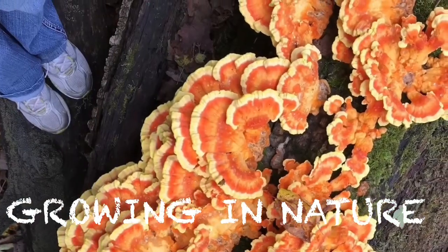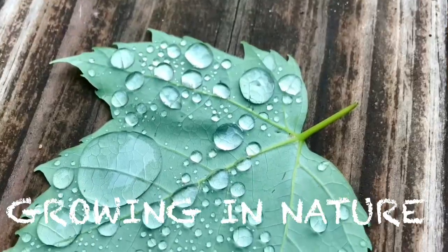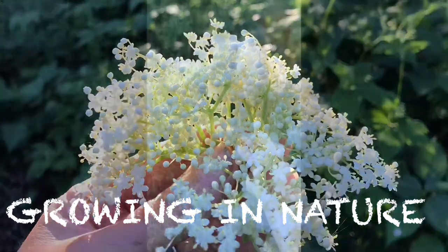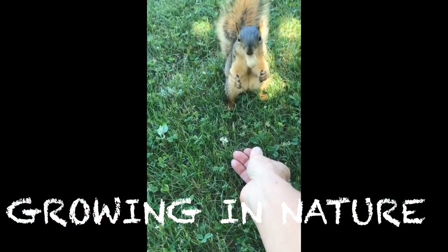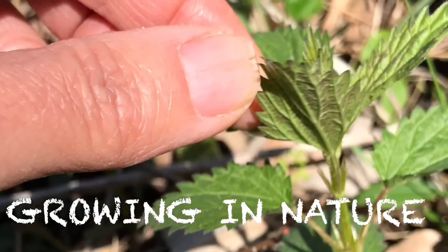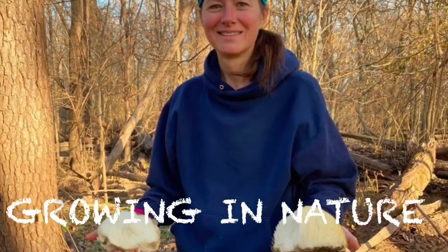Join me today as I explore using natural fibers in woven textiles. I want to talk about using fibers that you can find out in nature or in your own backyard.